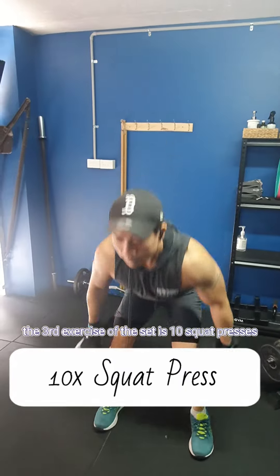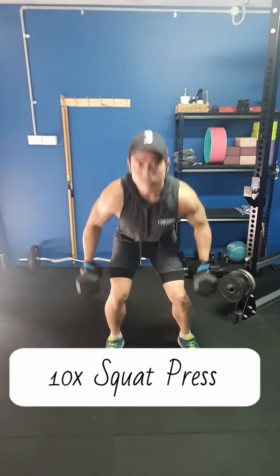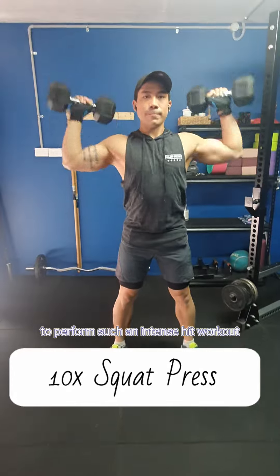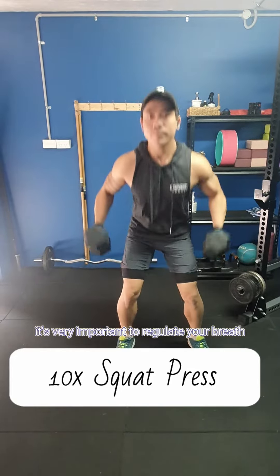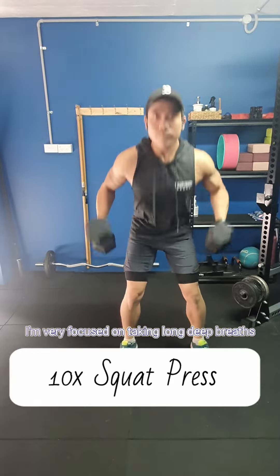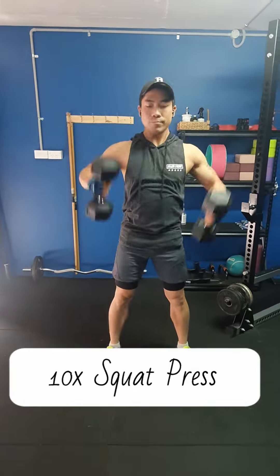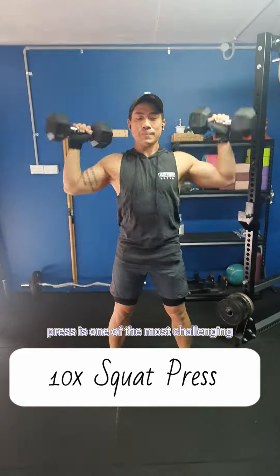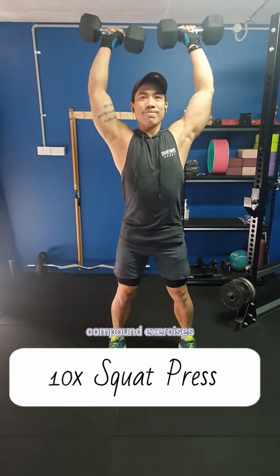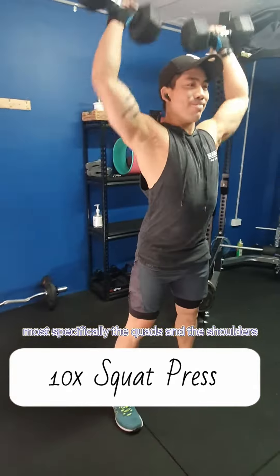The third exercise of the set is 10 squat presses. To perform such an intense HIIT workout, it's very important to regulate your breath and control your breathing. As you can see, I'm very focused on taking long deep breaths. The squat press is one of the most challenging compound exercises because you're using the full body, most specifically the quads and the shoulders.